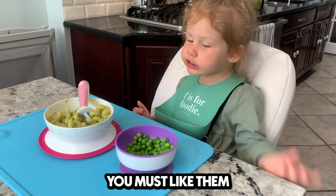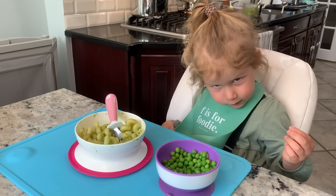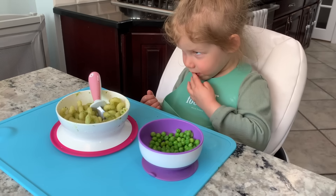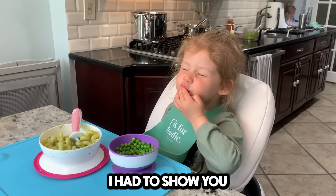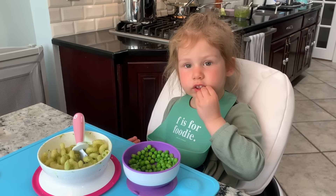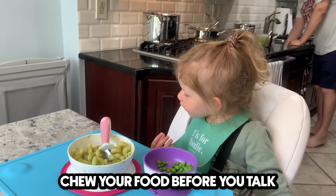What do you think of those peas? You must like them because you asked for more. I remember when you were a little baby and I was trying to get you to eat finger foods — I had to show you that I was eating the peas to get you to eat them. You were trying to pick them up and they were slippery. Mama's taking a trip down memory lane. Little baby Sophia.